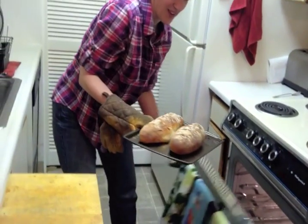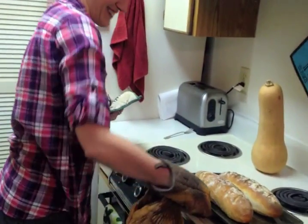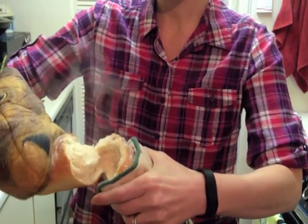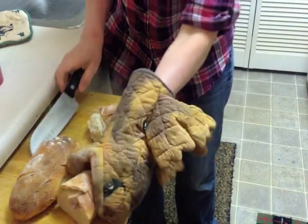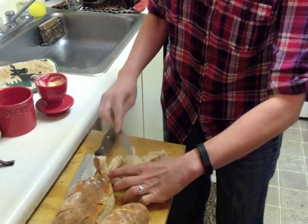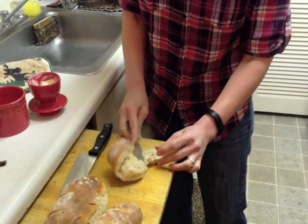All right, 25 minutes is up—it's time to see how we did. Beautiful. Really crispy crust, so soft on the inside, decadent and delicious. Thank you so much for joining me for this instructional video. I hope you had a good time making your French bread from scratch and will use the recipe many years to come. Have a lovely day.